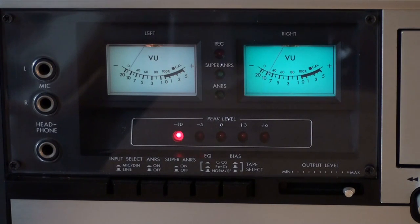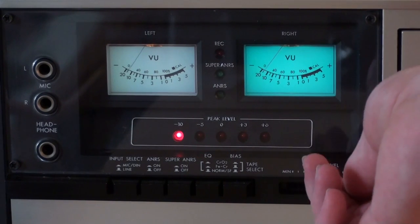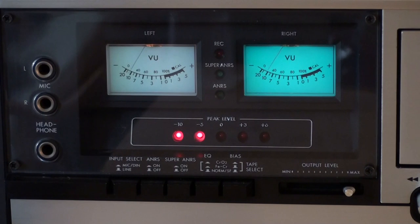You can also see we have an output level, and you would expect that would control the level of the headphones — well, it doesn't. It regulates the level of the line level outputs. It does not control the headphone output level at all. The level of the headphone output is fixed; it can't be regulated in any kind of way, and I really think that's kind of stupid.